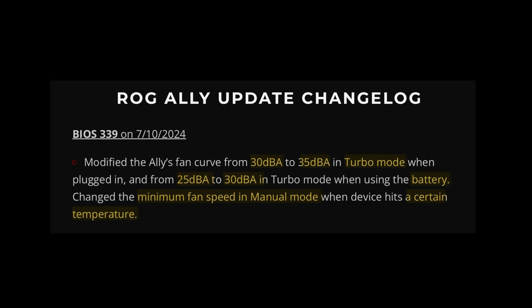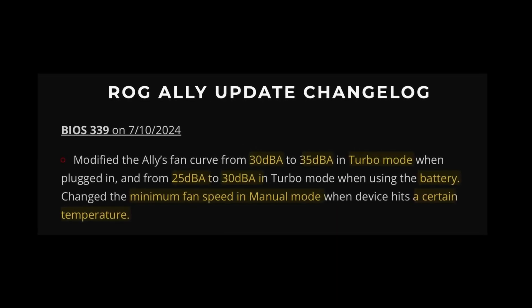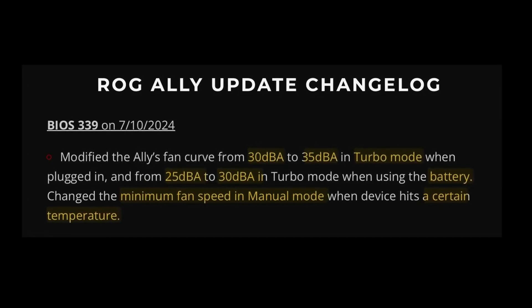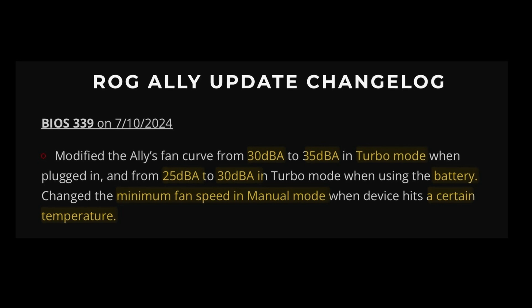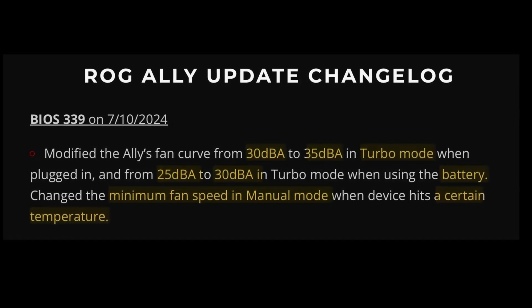The changelog states that this brand new BIOS 339 has changed the fan curve from 30dB to 35dB in turbo mode when plugged in, and from 25dB to 30dB in turbo mode when on battery. The minimum fan speed in manual mode when the Ally hits a certain temperature has also changed.